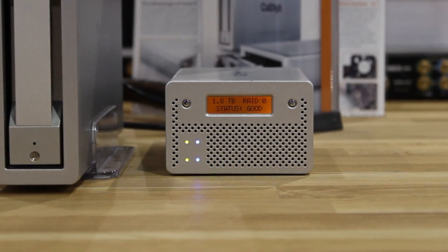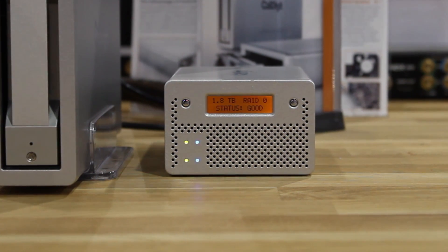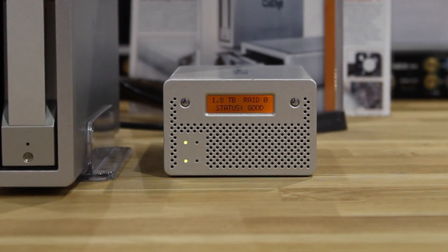The VR-Mini 2 can also be bus powered over Firewire, and for the fastest speeds you can use a USB 3 connection.